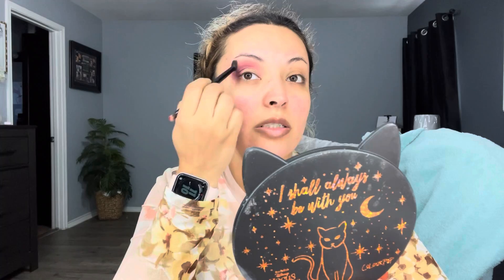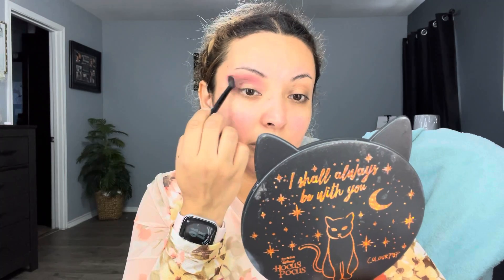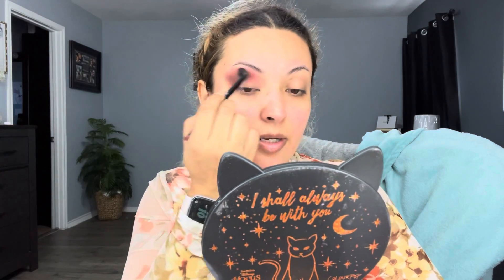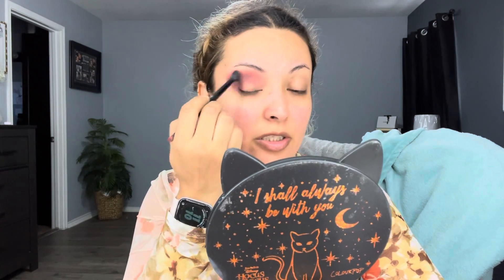Just blending everything outward so I can have that seamless blend. I don't know if you guys can tell but this eyeshadow kind of looks a little patchy here. Let me apply a little bit of Craft just to see if I can smoke it out a little bit. I don't want to get too dark because it's still daylight and I don't want to go too dark into my shadows.